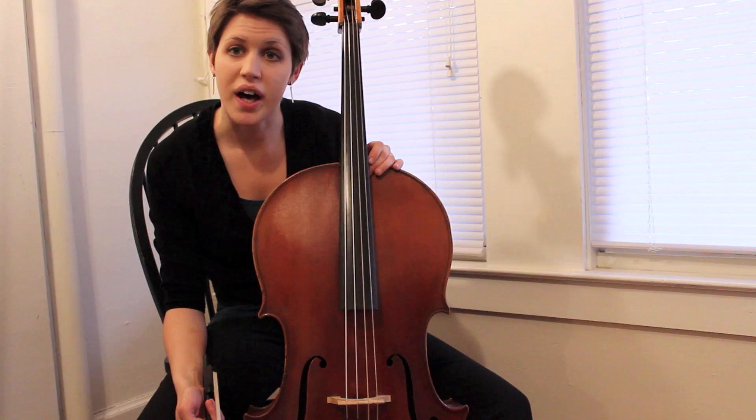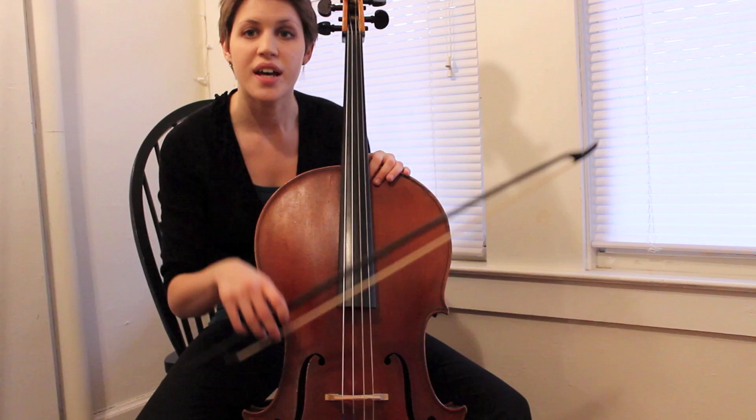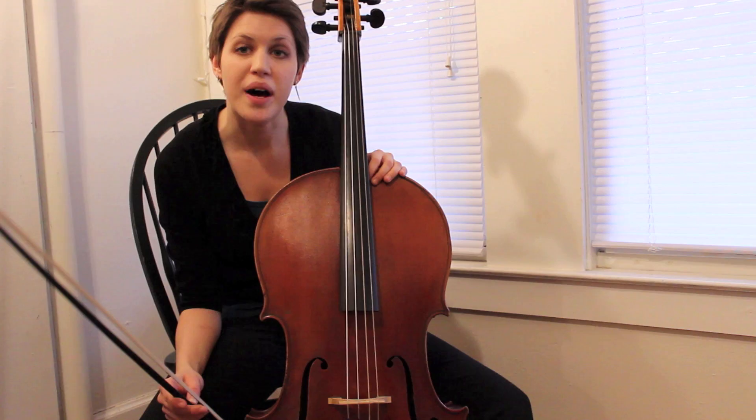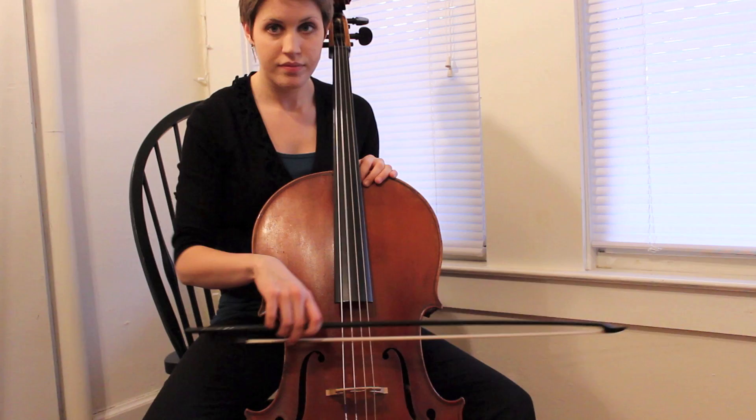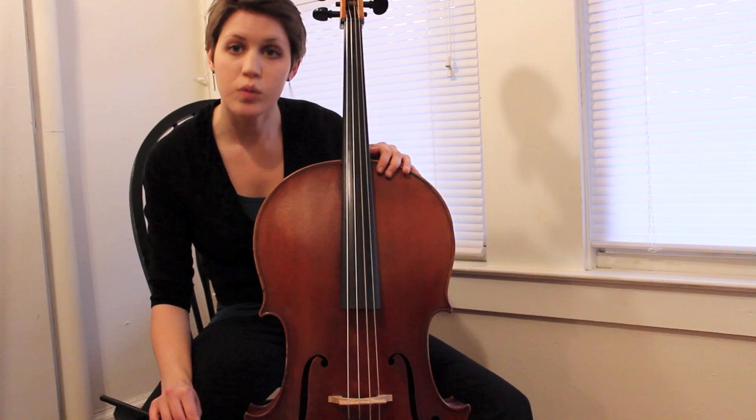We can start to implement shorter strokes as well, which tend to have a bounce off of the string, depending on exactly the articulation you're going for. You'll notice that I'm not affecting the bounce, but I'm just allowing gravity to let my bow have some rebound. By keeping your fingers flexible, you don't stifle this natural bounce. To get a feeling for the bounce in your bow and allowing the rebound with flexible fingers, you can try a short stroke. Now we'll try a shorter stroke, again with the up bows still being weak.